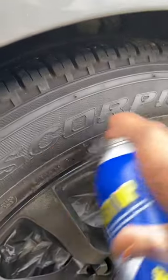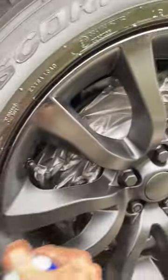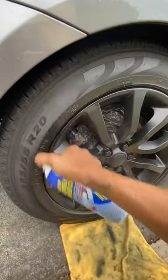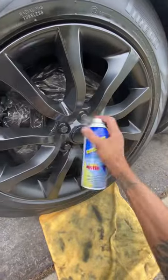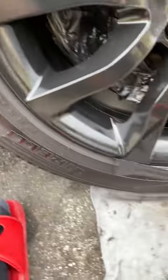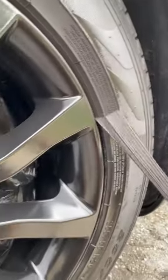Rotated the rims, then we're gonna hit it with the gloss — ton of gloss. It all comes off clean. Y'all want to spend a whole hour masking your damn tires for what?